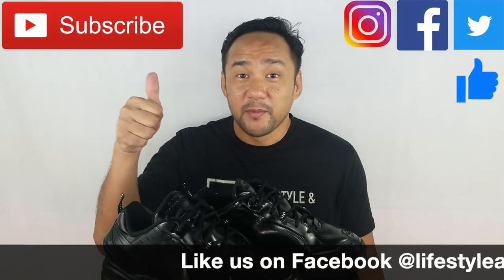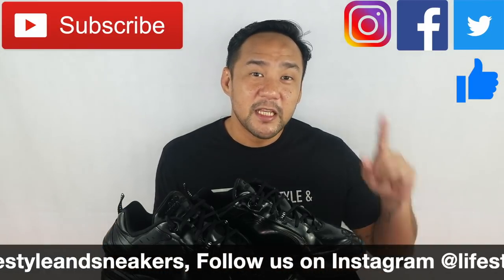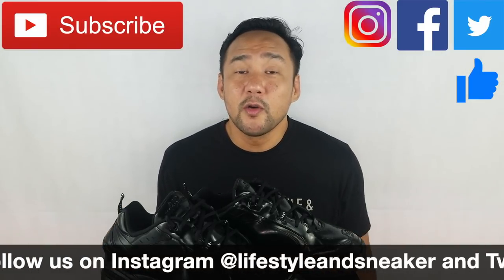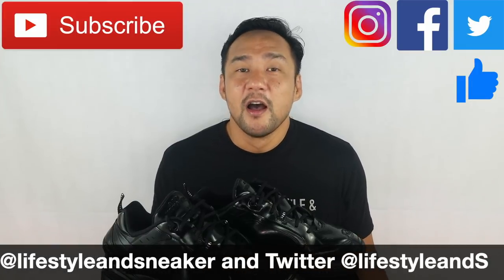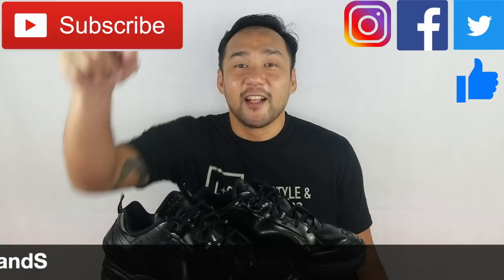I hope you liked this video. If you do, please press the thumbs up button down below. And if you haven't subscribed to our channel, please press the subscribe button. Also please like us on Facebook, follow us on Instagram and Twitter. Again, my name is Froylan. Until next time.